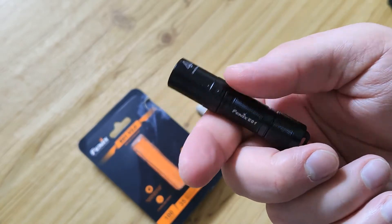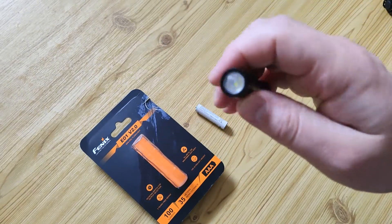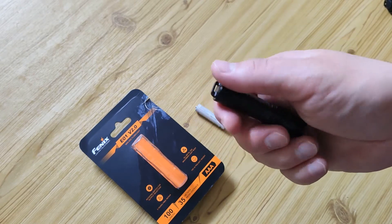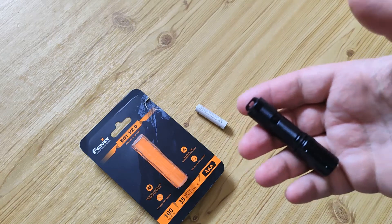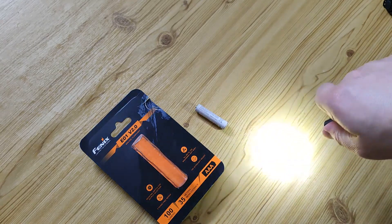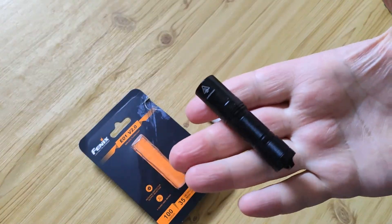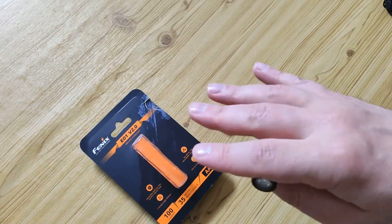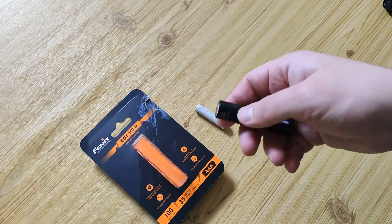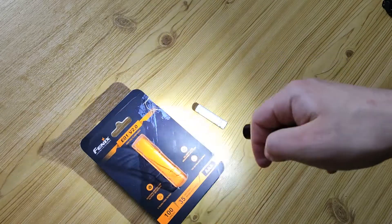It's a little sad that we cannot choose different lights or even different color temperatures — that would be cool. But we have only cold white, about 6500 Kelvin. It's a good TIR optic as it should be in a keychain flashlight. I want to show it at short distance as a keychain light and at mid-distance like a flashlight which you can use during walking.